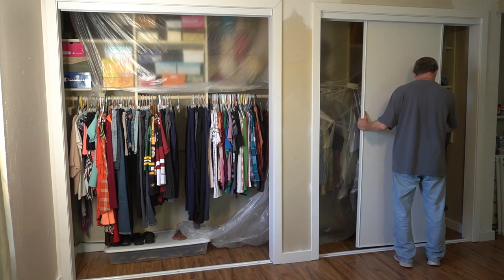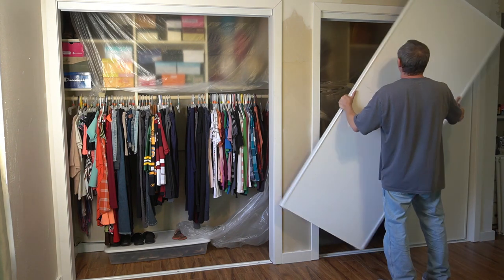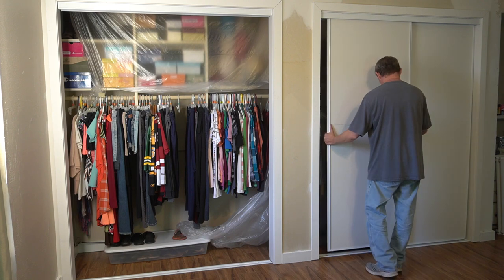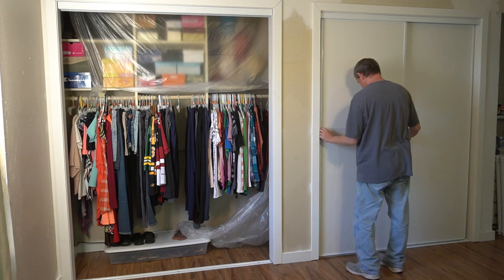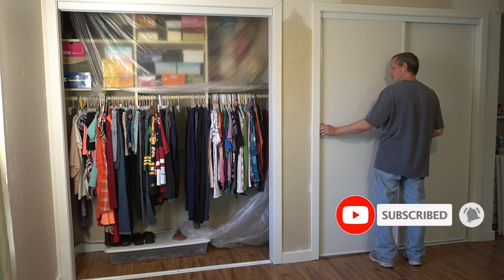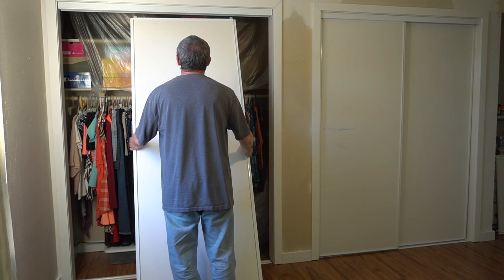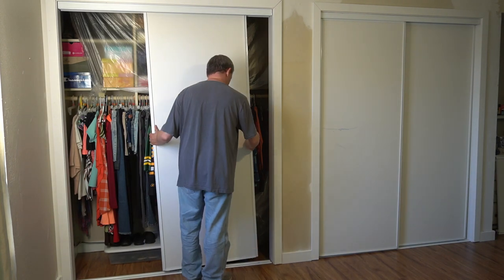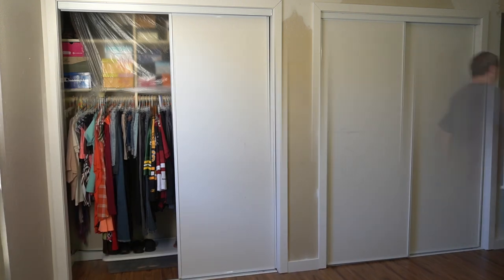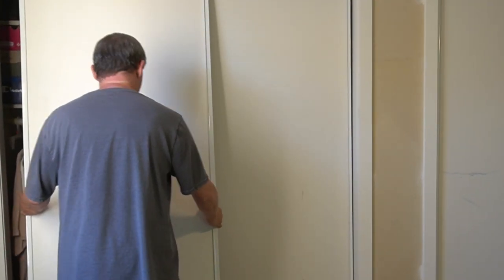Thanks so much for being here and watching! Jen is really excited to share the bedroom makeover — the dressers are up next week, so subscribe now and you won't miss seeing if those astroturf vibes settle down. That's all for today — hang in to see how these closet doors look. Thanks to Matt for doing the install, and thanks to all of you for being here. Later, peeps!